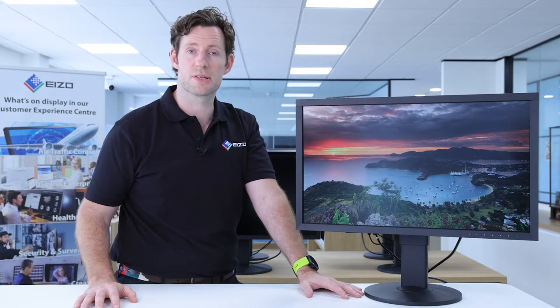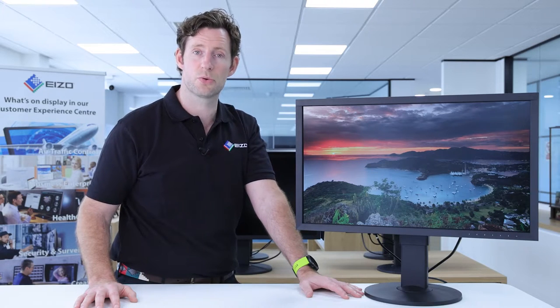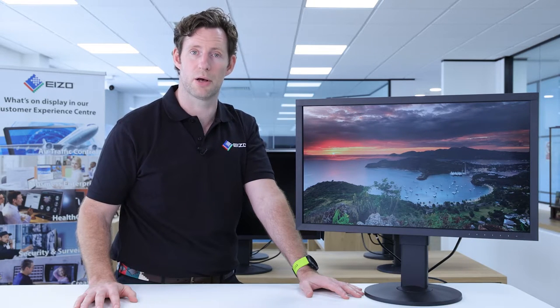For example, if you're working with stills, you can zoom in and have a 100% view of your image while still retaining a good overview of the whole scene. Equally, if you're more interested in video and working with HD feeds, you can have two full 1920x1080 HD feeds side by side and still have space for your timelines and palettes down below. It makes for an incredibly efficient workspace.